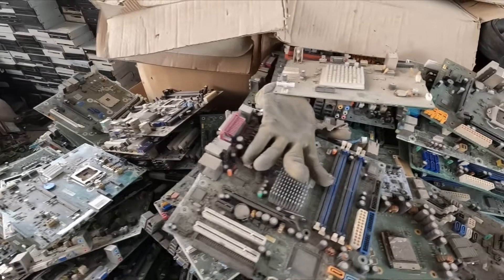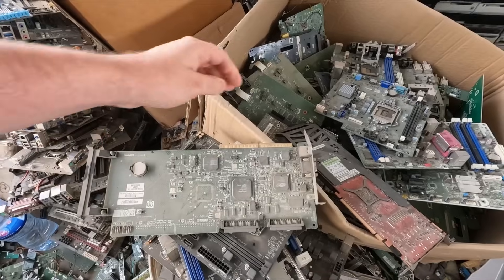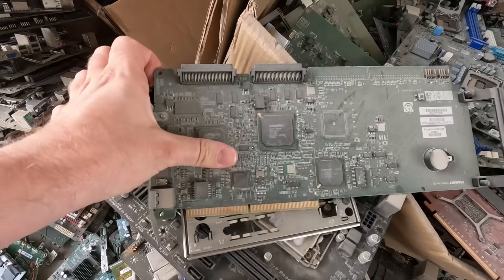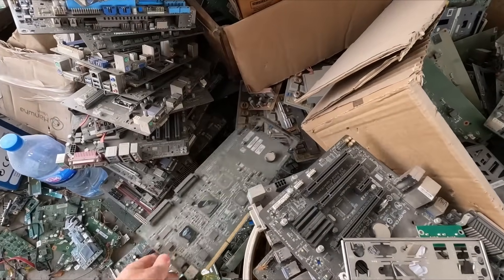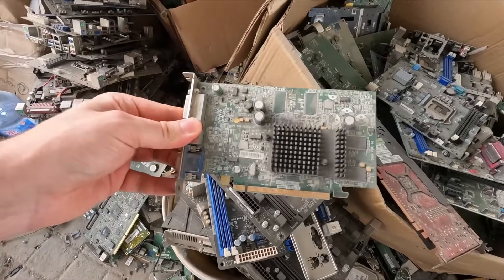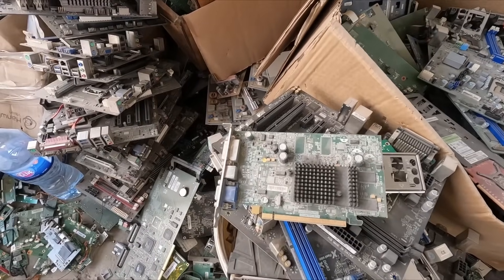Some Pentium 4 boards, Rage XL, Adaptec, some SCSI, PCI Express.